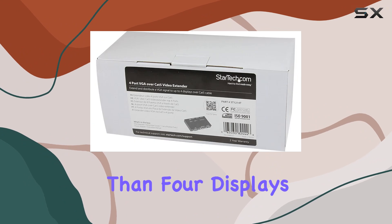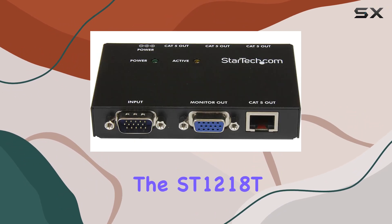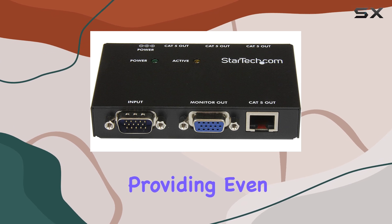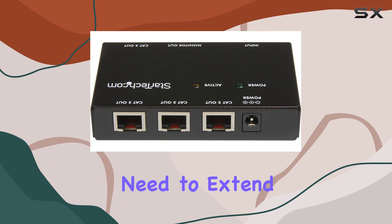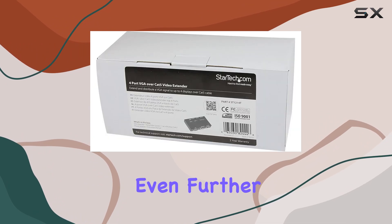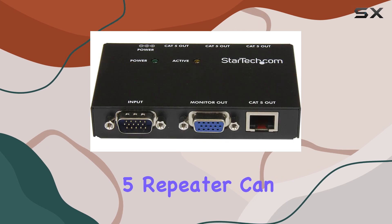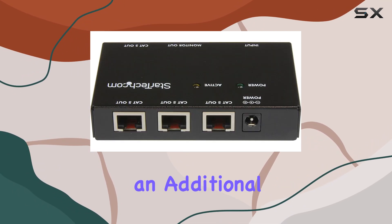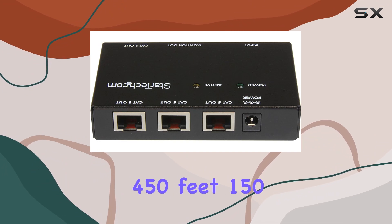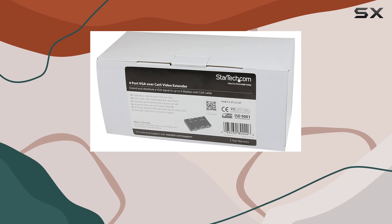If you need to connect more than four displays, StarTech offers an eight-port transmitter, the ST1218T, providing even greater distribution capability. Additionally, for those who need to extend the VGA signal even further, the ST121EXT VGA over CAT5 repeater can be used to increase the total extension distance by an additional 450 feet (150 meters).